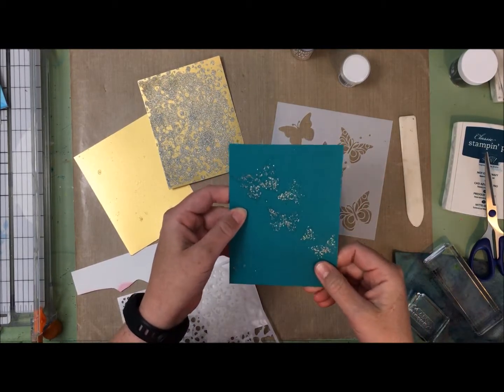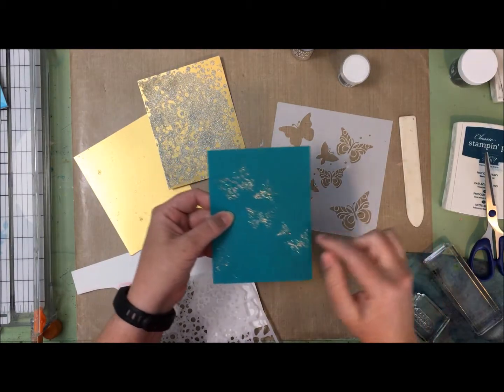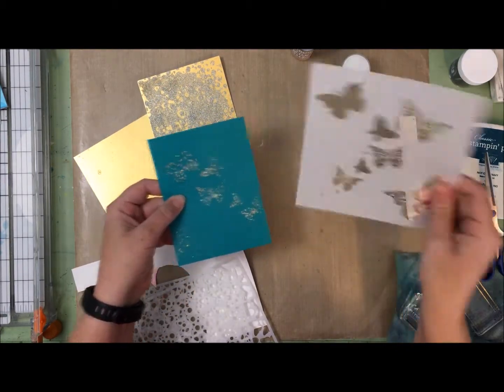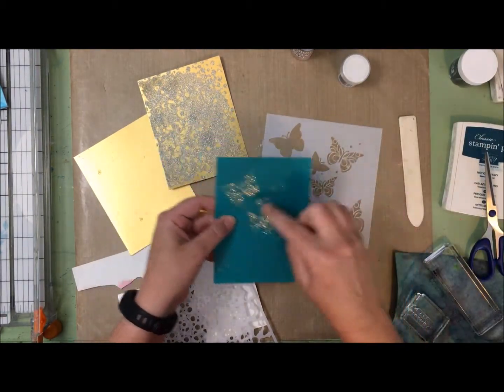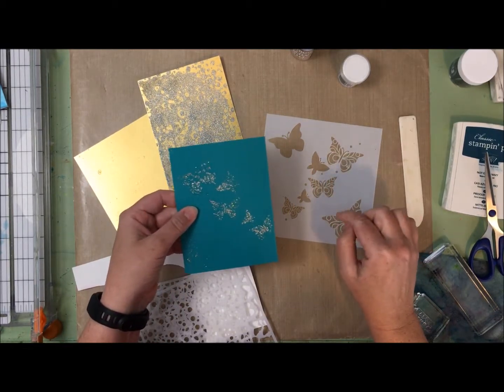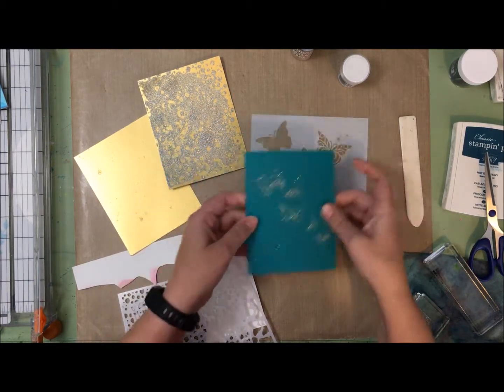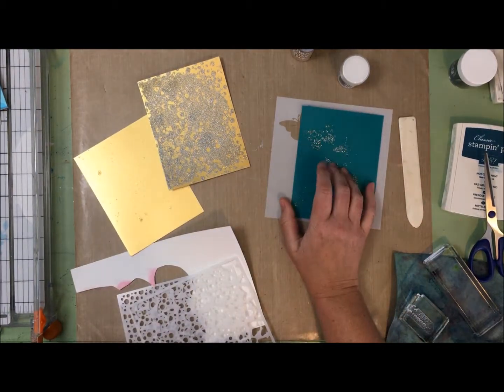I think what I might do is lay my stencil down again and either trace out the butterfly or go over it with some ink or something like that. There's still further playing to be done with that.